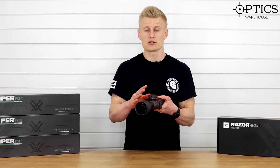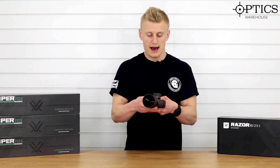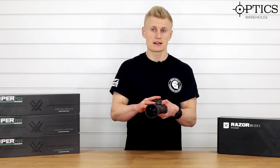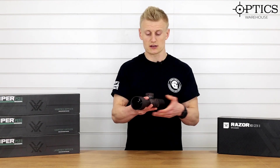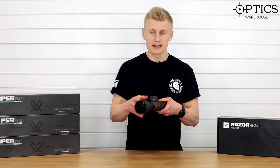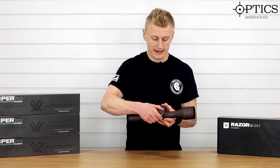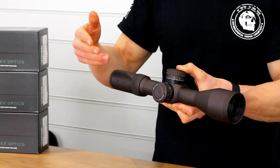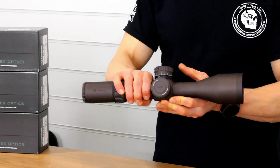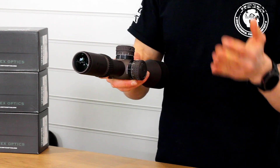You've got 10 mils per revolution on this mil rad turreted version, and you've got a return to zero setting and a zero stop — so you've got absolutely everything you need on this rifle scope. It also has counterclockwise clicks for adjusting the elevation. On the windage, we've got a lock-in turret and it is marked left and right for ease when out in the field on those long days.